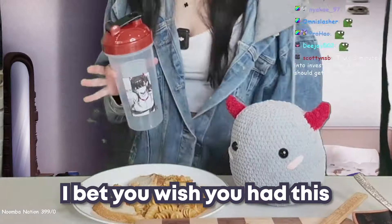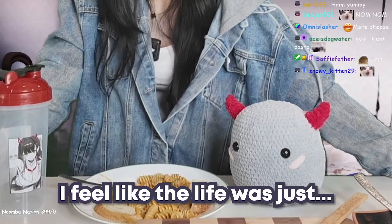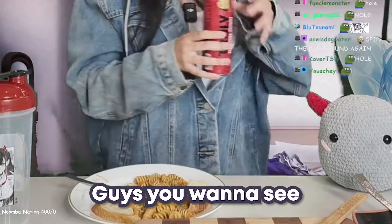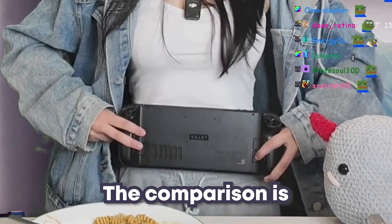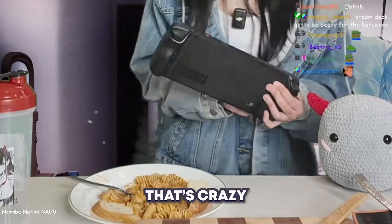I bet you wish you had this gamer socks Noomi collaboration — you already have it. I feel like the life was just thrown back into me after I started to eat some of this pasta. Guys, you want to see my new Steam Deck? Look how huge it is — if you look at the size of my waist compared to this, the comparison is crazy. It's bigger than my fucking waist, bro.